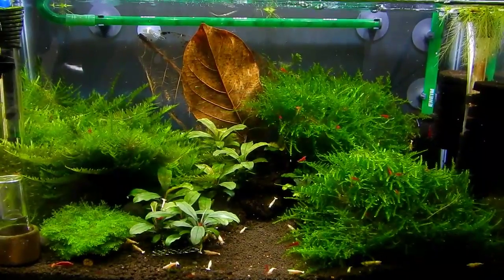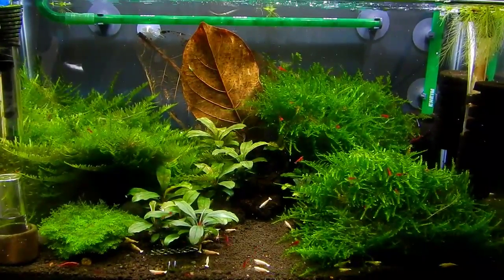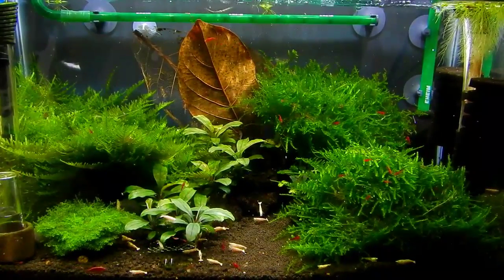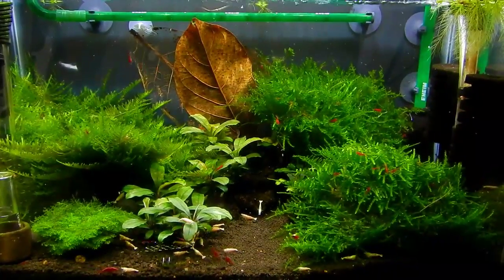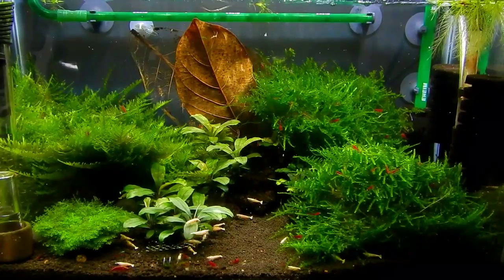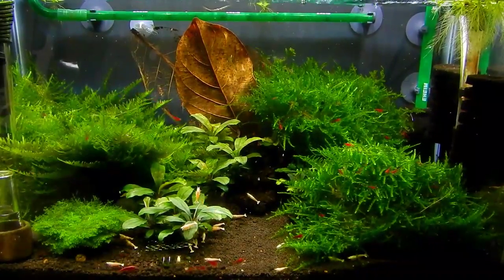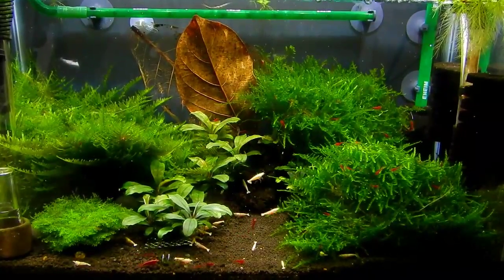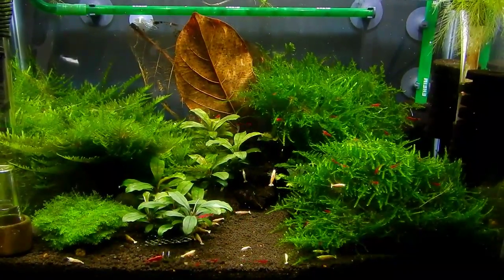Then there was a point where the canister filter got dirty and I didn't clean it, and that degraded the water quality and most of my adults died. So what you see right now is all the babies that have grown up, and I've already seen a few berried, so the legacy will continue.